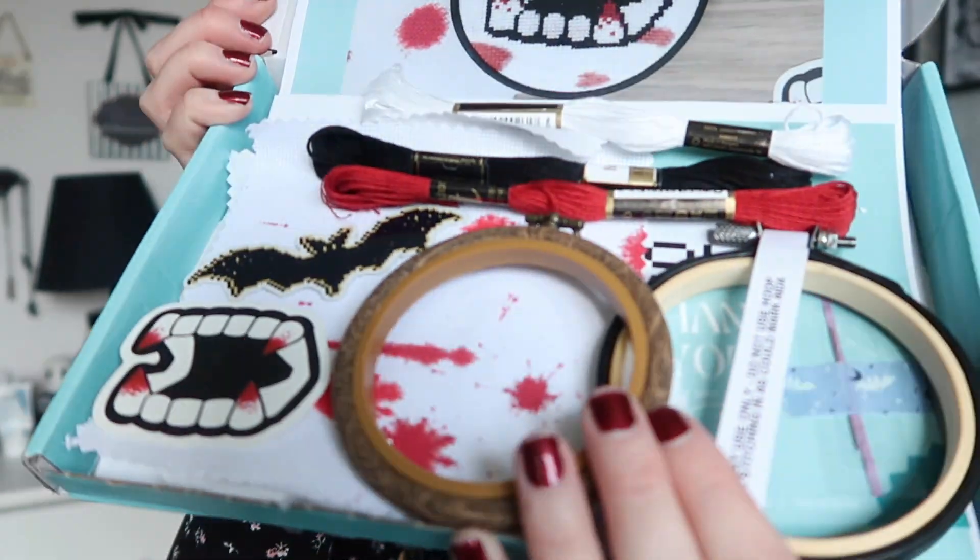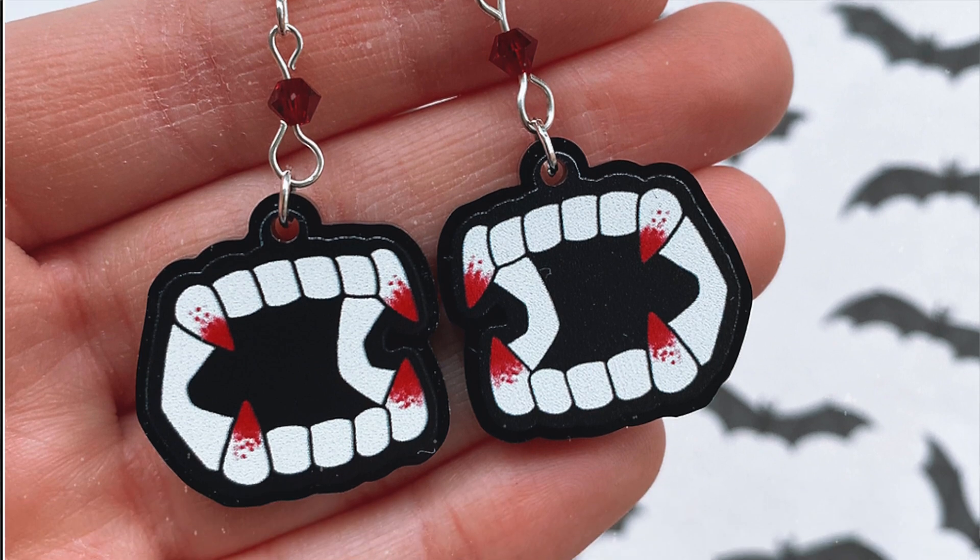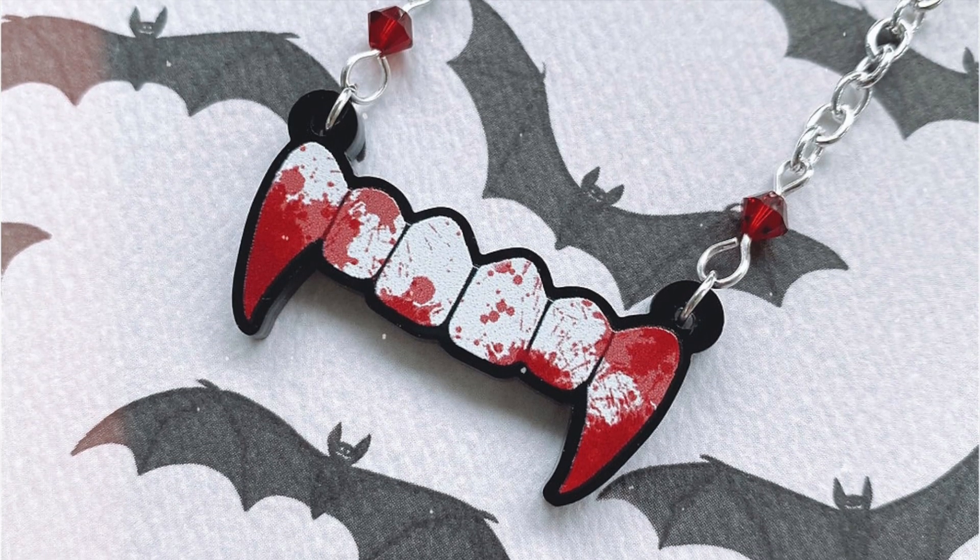That is everything included in the box. As you can see, it's a fang design and I'm really excited to make this. Usually I'm not the craftiest person, but this features my own design so that will be very interesting. It is the fangs design — I do have that design as a pair of earrings and a similar necklace design too, so your cross stitch can match your earrings.